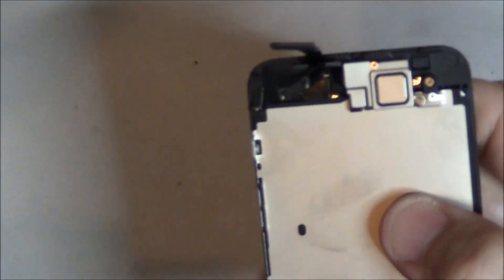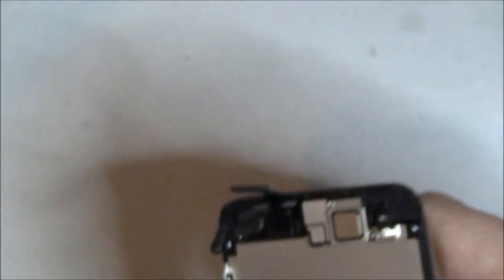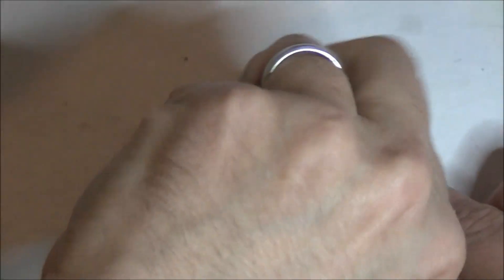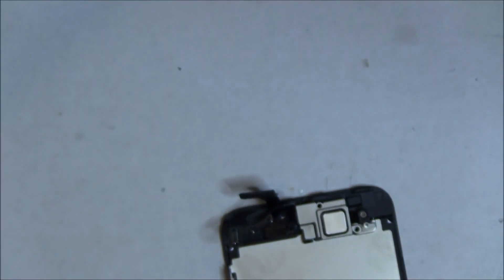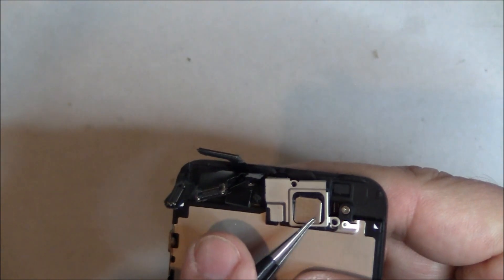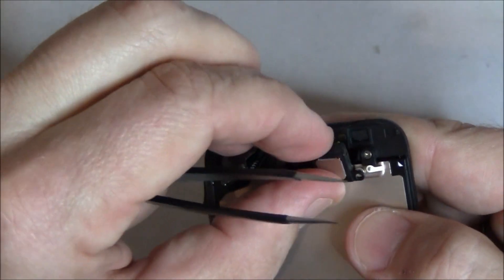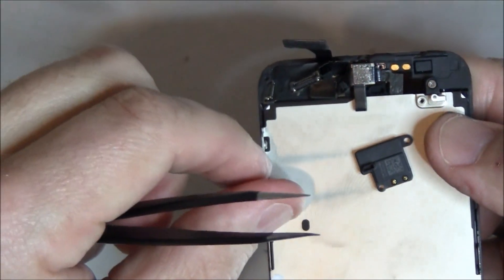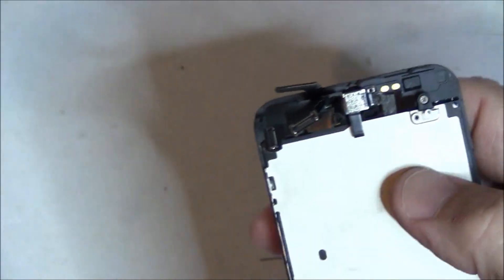The next thing we're going to do is remove the shield that covers the earpiece speaker — two screws, and they are a different size. The top screw is longer. Go ahead and remove that. Now we're going to remove that shield — we just lift it off right here. Then the earpiece speaker actually just pops right off. There are no cables connecting it — you can see it just has two little gold contacts that it picks up. So that's off. That was fairly easy.